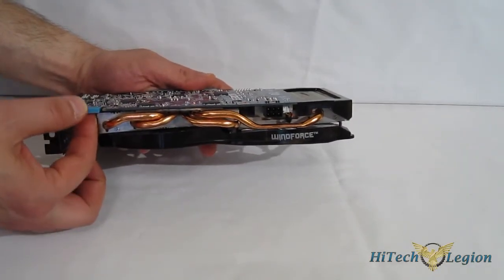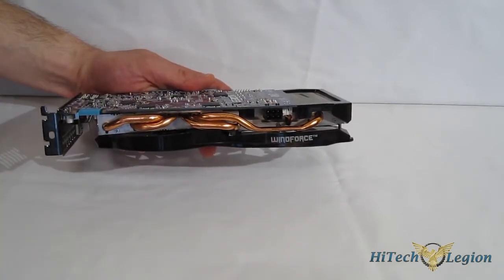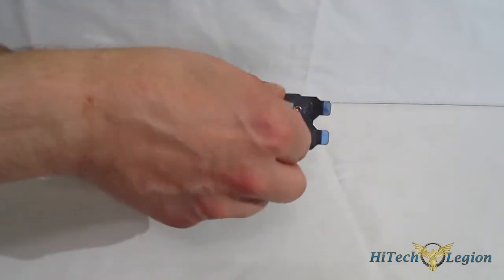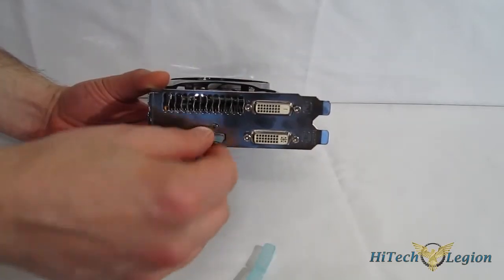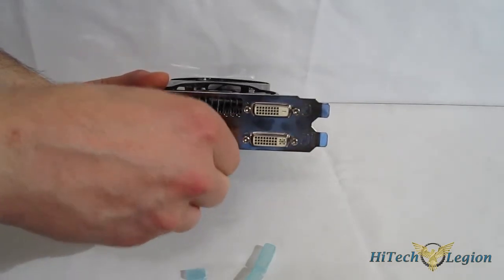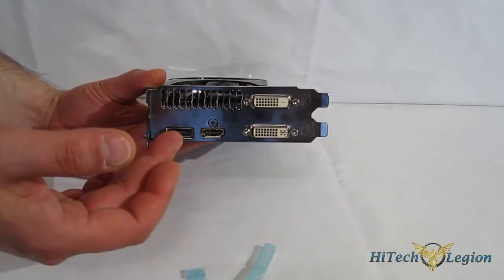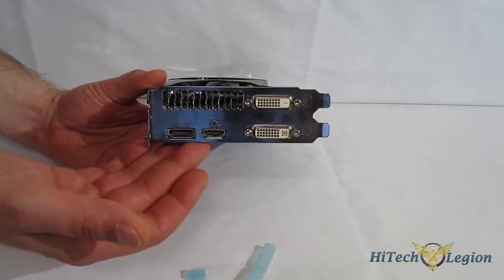Over here you have your SLI bridge, and only one 6-pin connector is all that's needed to power the GTX 650 Ti itself. Going to the back, it's obviously a dual slot card. You've got DVI-Dualink, DVI-D, DisplayPort, and HDMI. HDMI naturally carries audio over the connection, so it's going to be a one-plug solution if you are plugging into an HDMI large TV or an HDMI monitor that has built-in speakers.